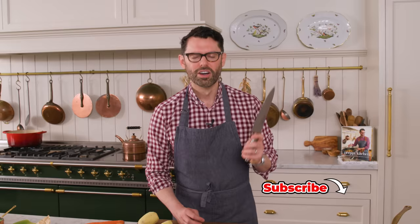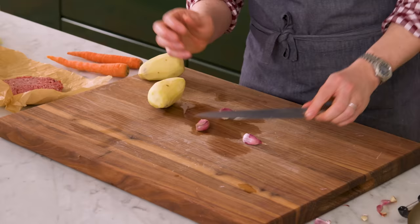First off, we have some prep work to do. All our veggies need to get chopped into smaller pieces, starting with mincing three cloves of garlic.